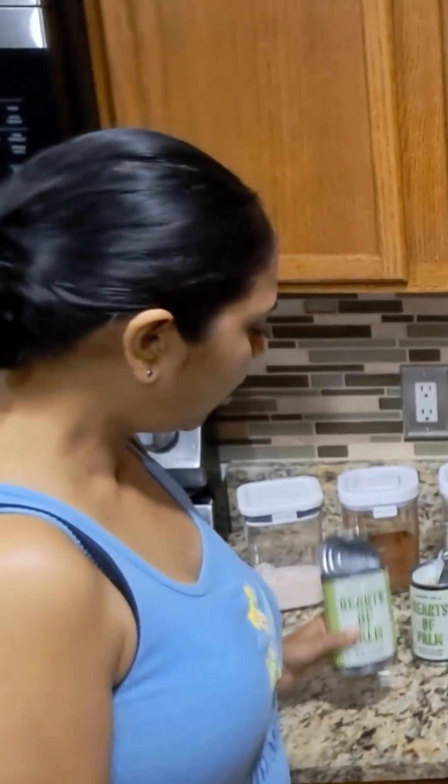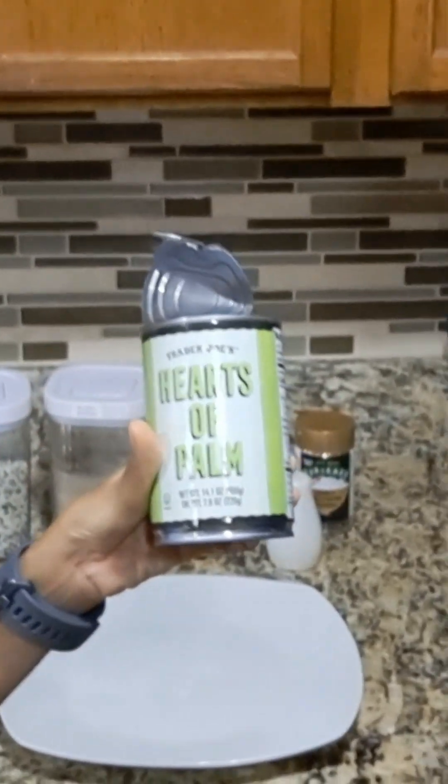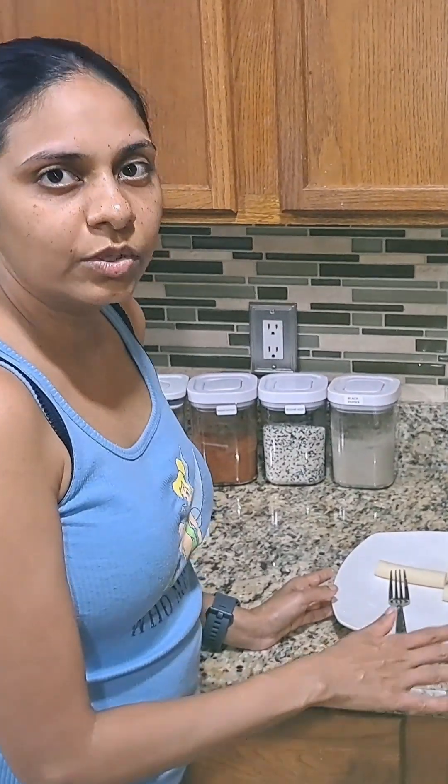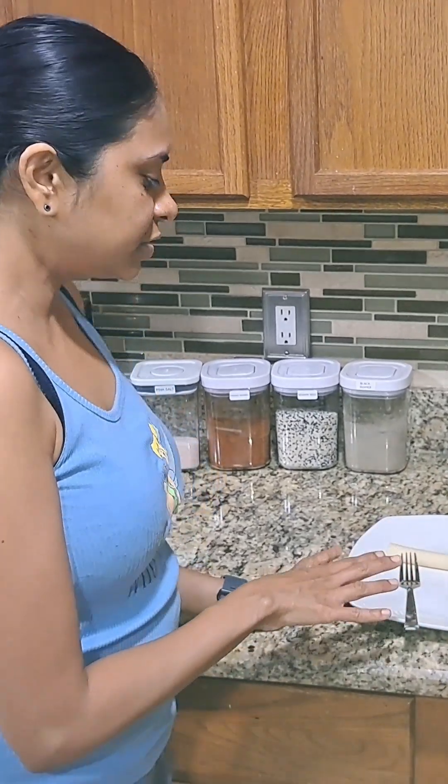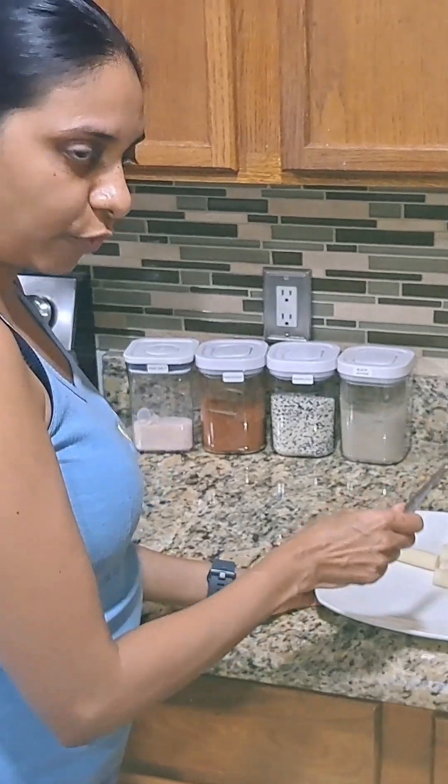Hello everyone, we're going to show you how to make hearts of palm fillets today. We are using hearts of palm from Trader Joe's. You're going to want to strain your hearts of palm and rinse them. Once you do that, get a plate and get a fork.